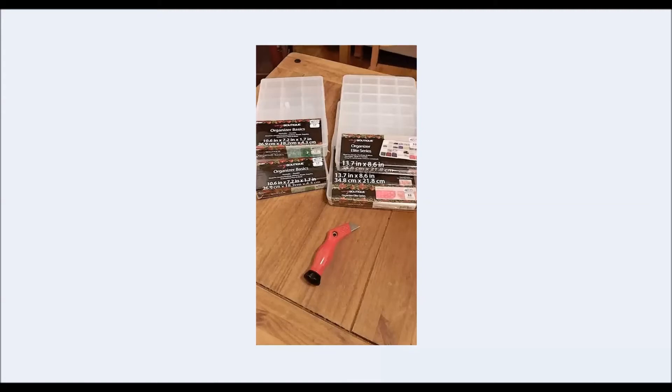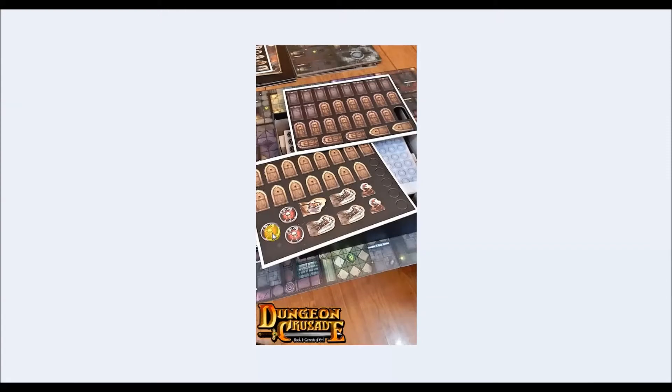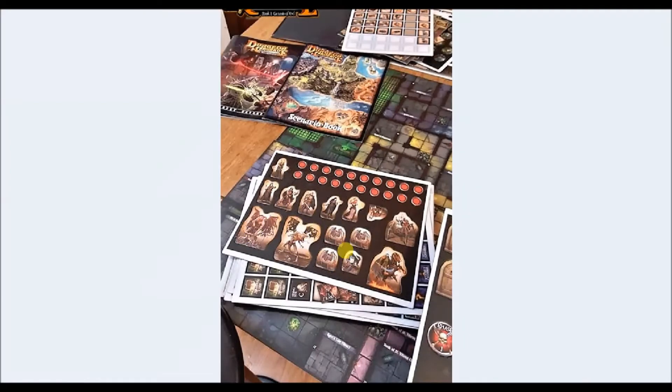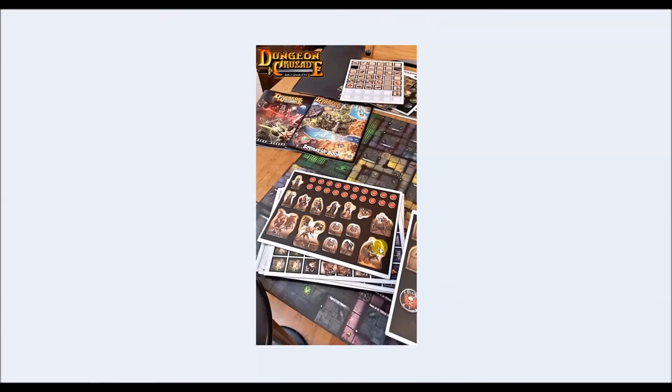I want to keep moving so I can wrap this up because I know you want to see more of the game. These photos I took — I shared these on the official Dungeon Crusade Facebook page and on my page. I actually cheated a little bit — I took out the doors, the punch board for the doors. Yes, you get all these doors; I believe there's 45 doors with three different variations. There are also some cardboard miniatures — retro inspired, because Dungeon Crusade is a retro inspired game.